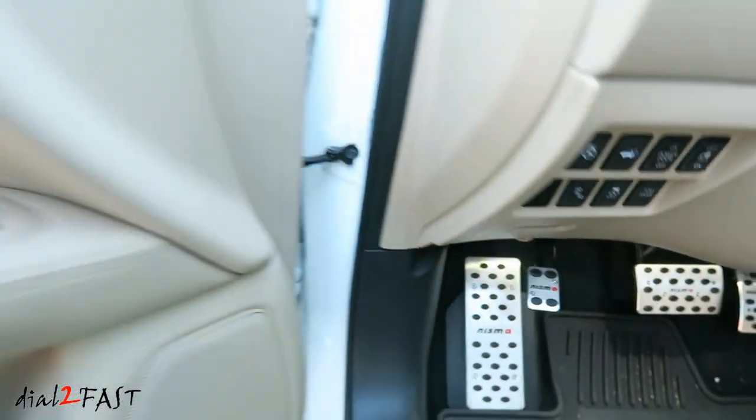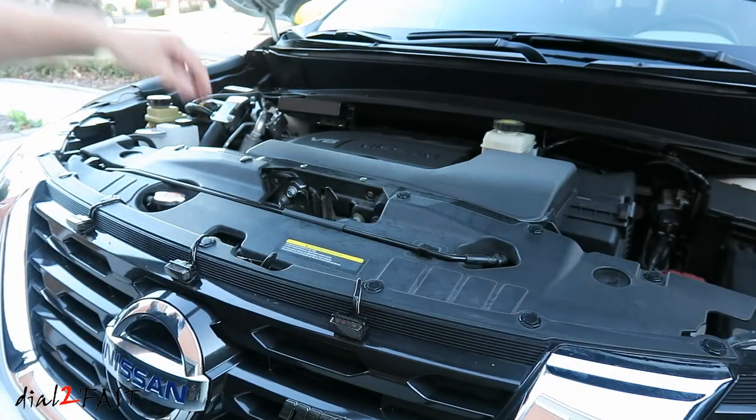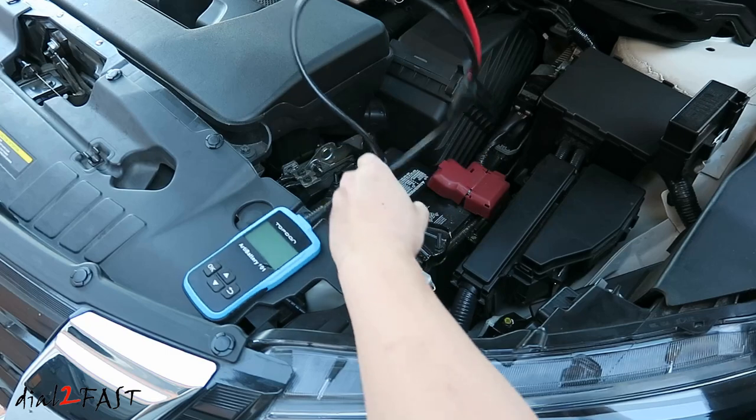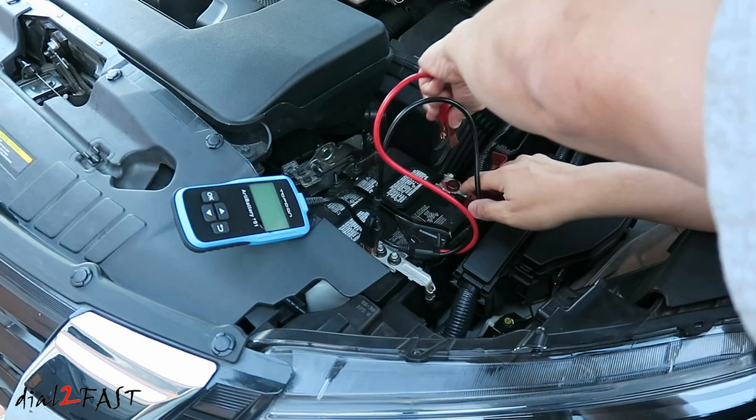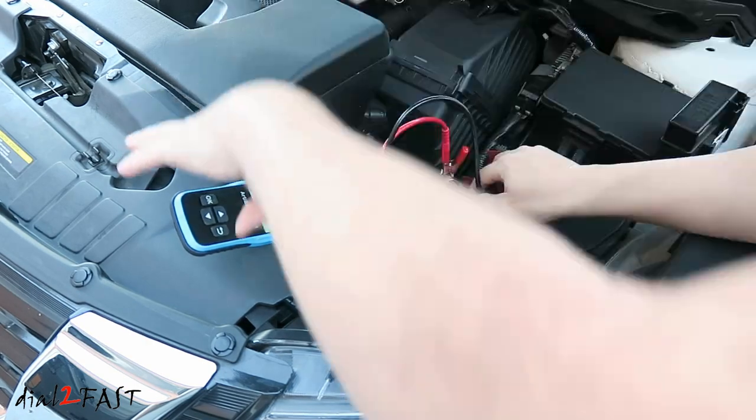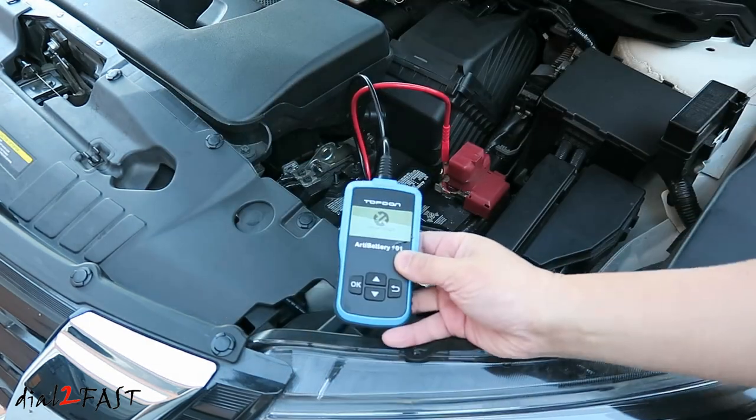Pop open the hood. To use the tester, connect the negative lead to the negative terminal of the battery, then connect the positive lead to the positive terminal of the car battery. The car battery will power this tester.